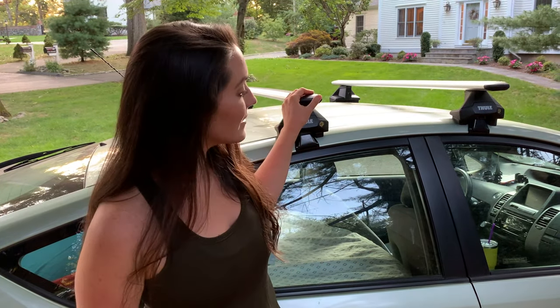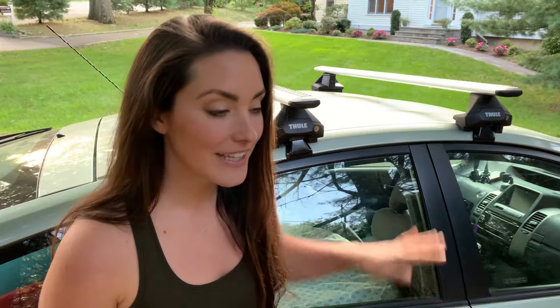Hi everybody, I'm Nikki and today I'm going to teach you how to put your Thule roof racks on a bare roof. I spent all day looking at other YouTube videos and researching how to do this, even looking at the directions, and I noticed there were simple things that nobody explained that actually ended up being mistakes on my end. So I went ahead and figured everything out so you didn't have to.